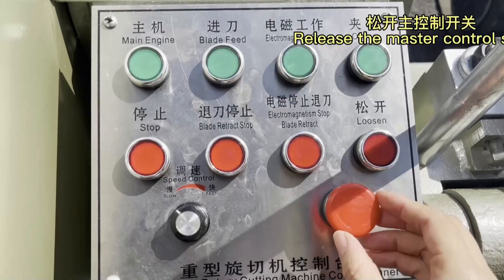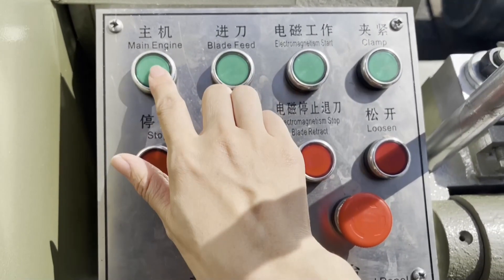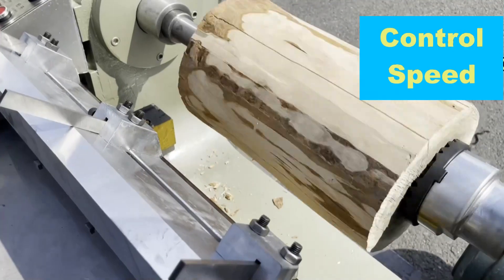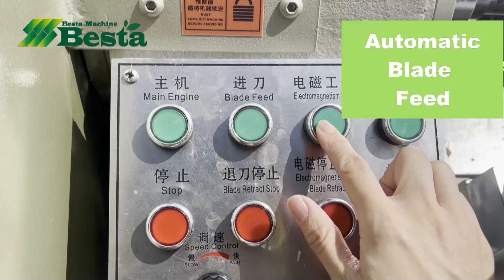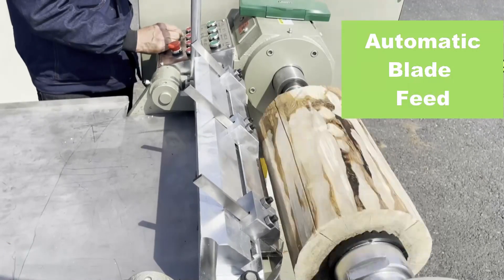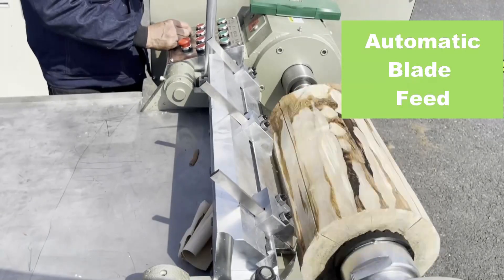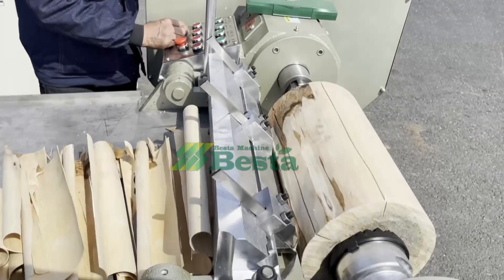Then we release the emergency control button and press the main engine button. This black button is for speed control. Then we press the electromagnetic start, and the machine will close into the wood and start rotary cutting automatically.